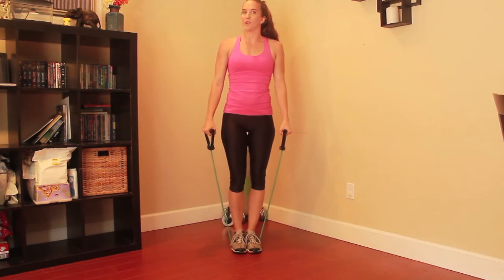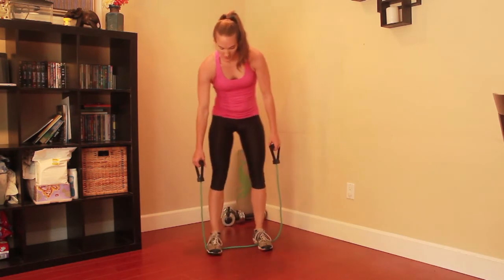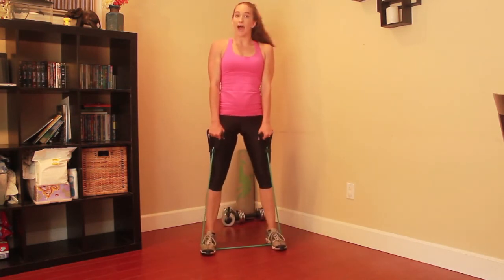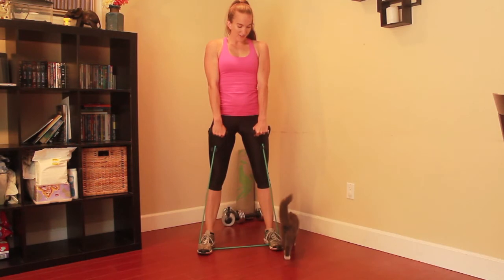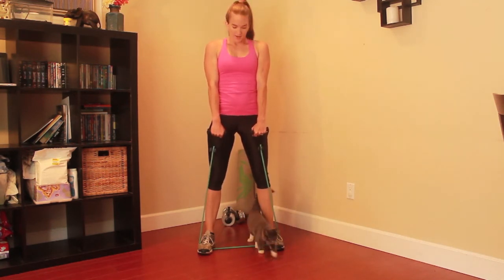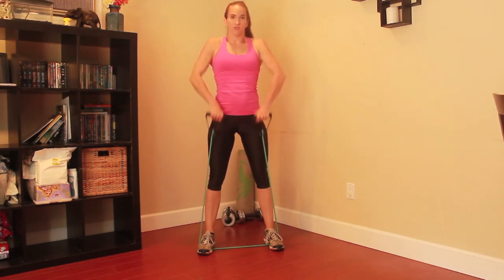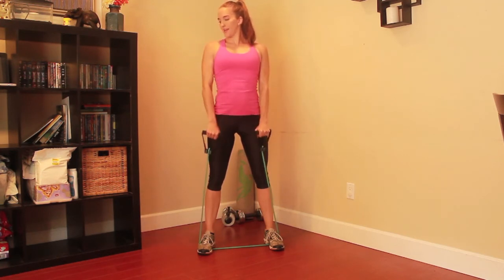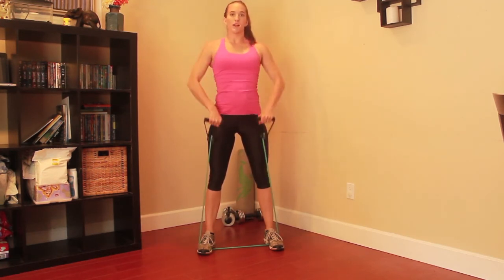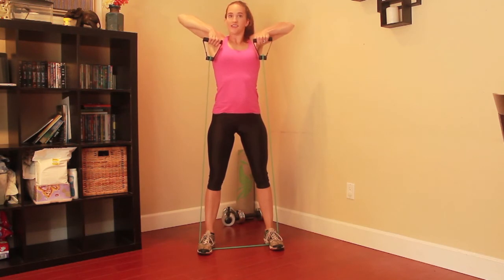The next workout we are going to do is going to be an upright row. You want to take your feet out further because the band isn't coming as high as it was for the tricep extension. Then you're going to keep your hands in front of you with your palms facing back. You're going to take the resistance band and pull it up into a row. You want your shoulders back and your elbows going up. This is going to work your back and it's going to work your shoulders.